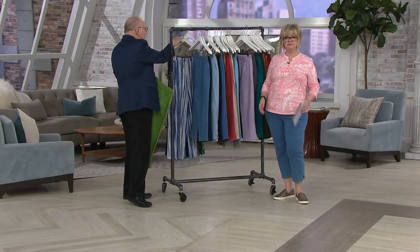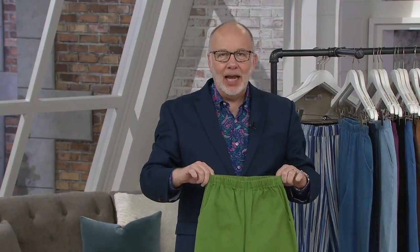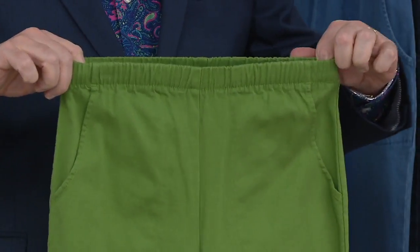They are the best because they're the exact same thing as our side pocket pant in the full length — nothing's changed. Same fabric, fit, quality, everything. The fabric is the secret sauce. You can wash these, dry these, wear these, and repeat. They're that good.